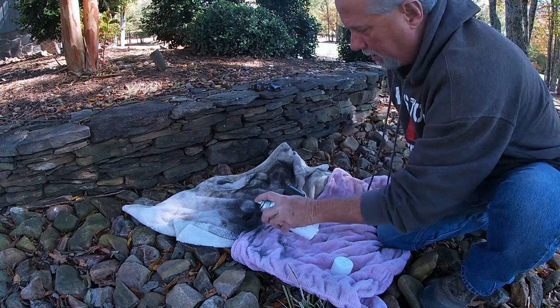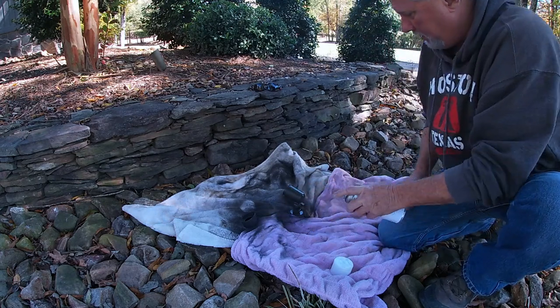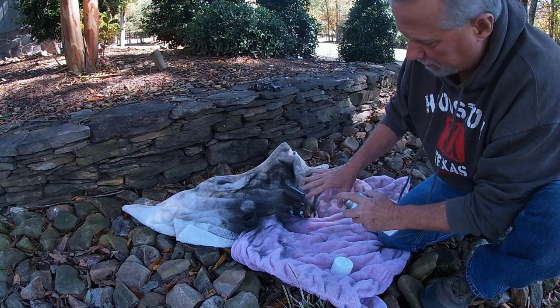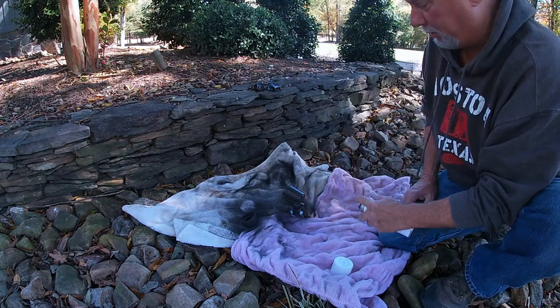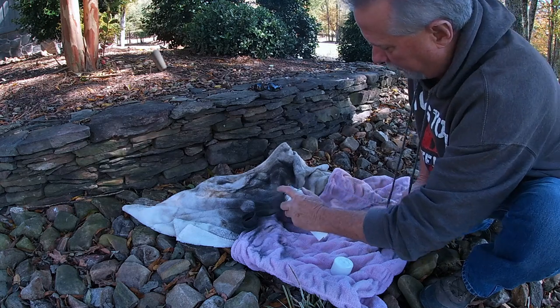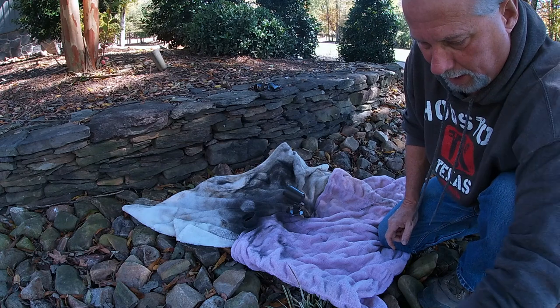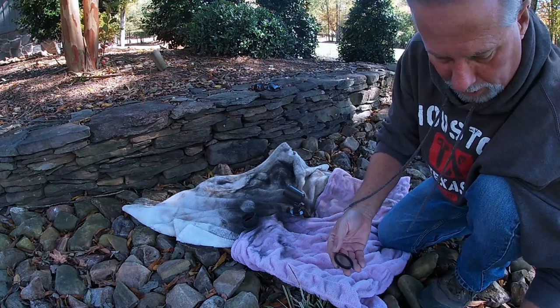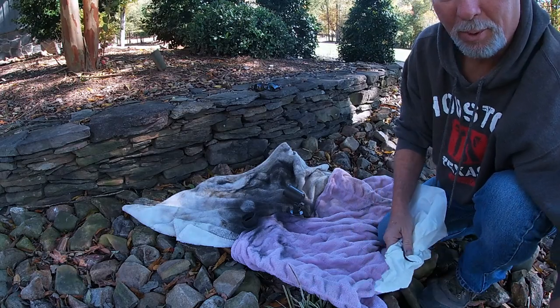I want to make sure I get a good coverage on top because this is what gets all the weather. Keep about six inches away and keep moving so you don't get a run. You can see how it's just coming back — it looks great, looks brand new again. While that's drying, I'll clean my lenses real good and then put it back together. It is just that simple.